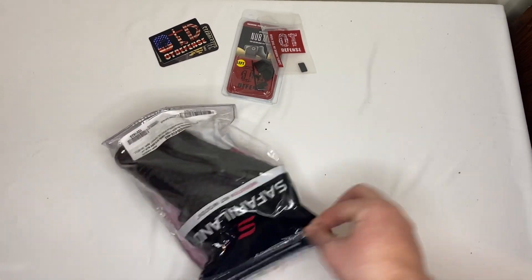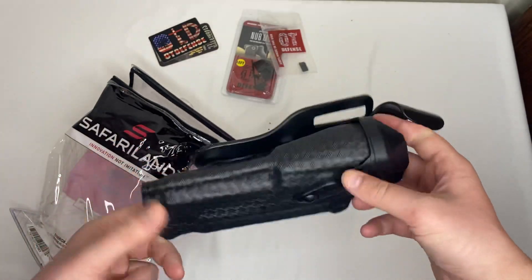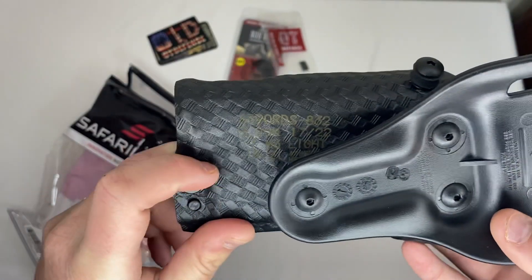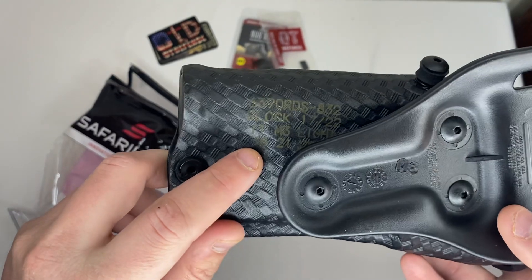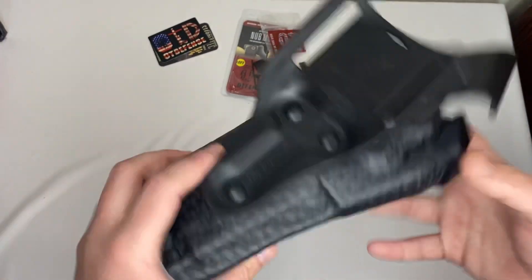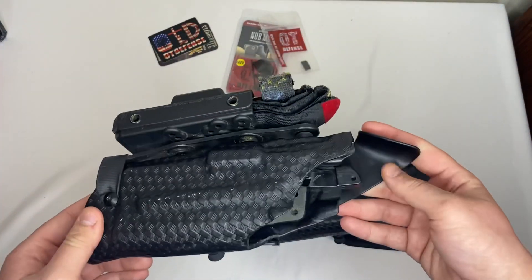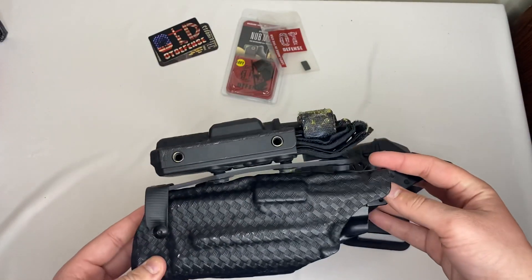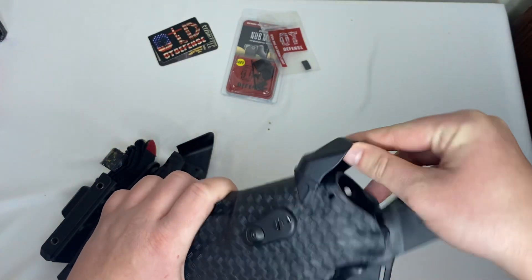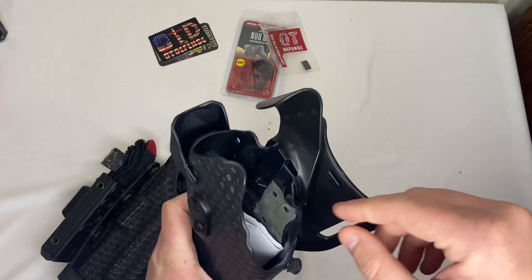Next I have what I've been really anxious for for like a week now. This is a Safariland 6390 — I believe we'll find out in a second. Here it is: it's a left-handed STX basket weave level one holster. Model 6390 RDS-832 for a Glock 17/22 with an ITM3 light. This holster is an upgrade to my current duty holster. The RDS version means it can accommodate an optic — it has a hood that comes over to protect the optic from elements.